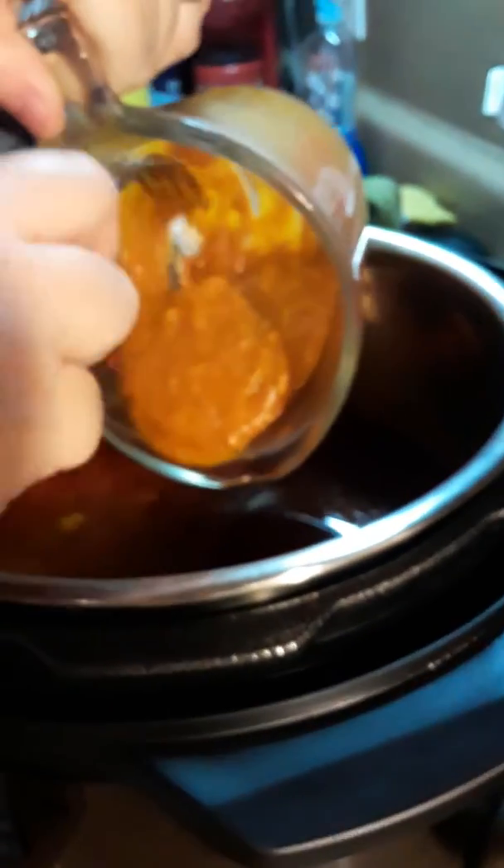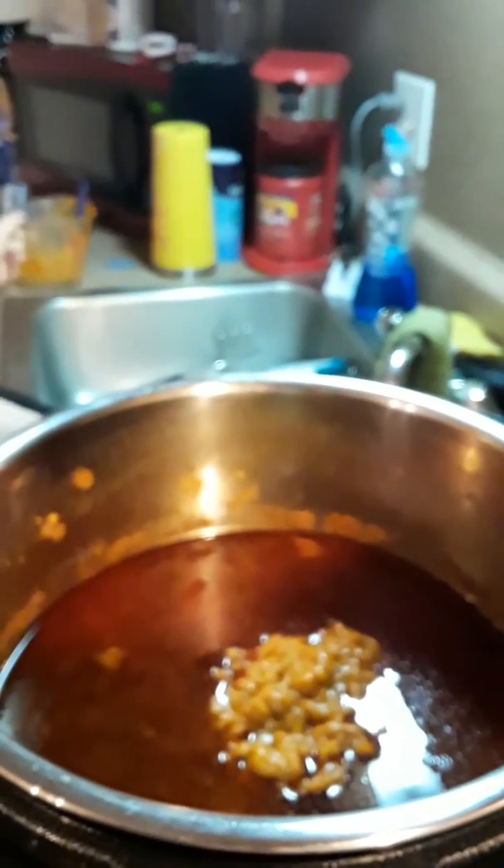We're going to add this thickener to the liquid. Then put it on sauté and let it bubble a little bit so that it will thicken. Just got it on sauté right now and let it come to a boil.